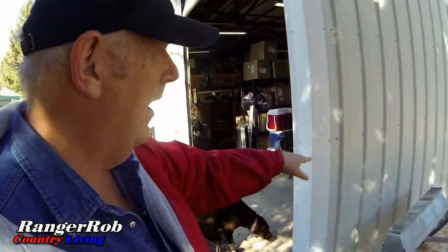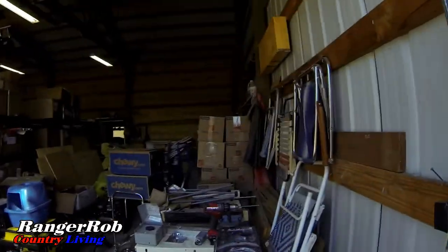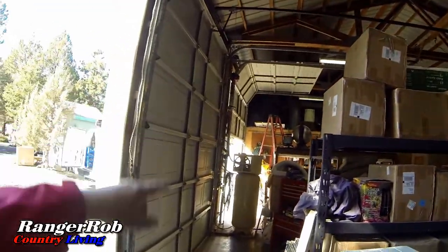My electrician is back to put in my 50-amp plug, so I went to take a look. This is where the plug is going to go. He just got done stringing a 10-gauge wire all the way across and tied it into the circuit breaker with a new breaker installed. So shortly we're going to have a new plug here.